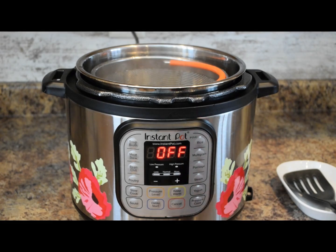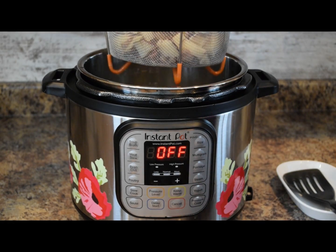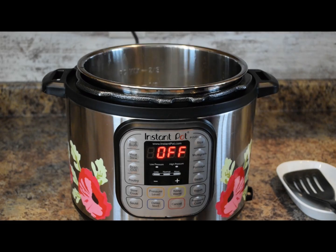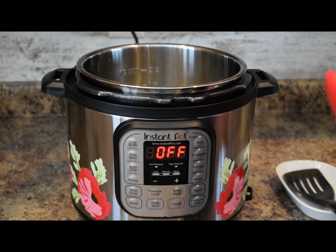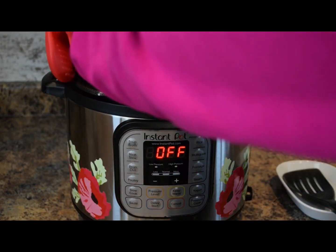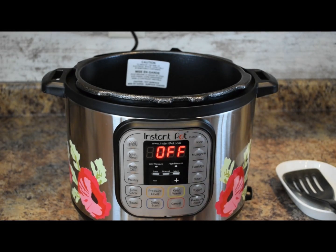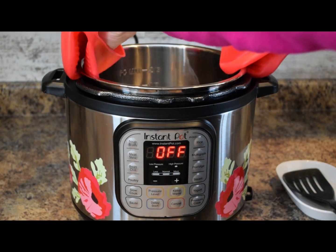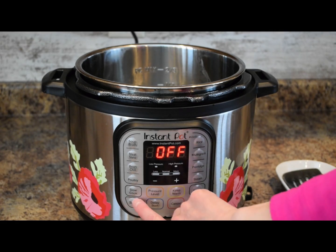We'll turn it off. Now I'm just going to remove that steamer basket full of our cooked corned beef and potato and set that off to the side. Now I'm going to remove the Instant Pot liner, dump out that liquid, and clean it out so we can use it for the next step. We'll place the liner pot back in — if you have an extra liner pot, that works fine too.